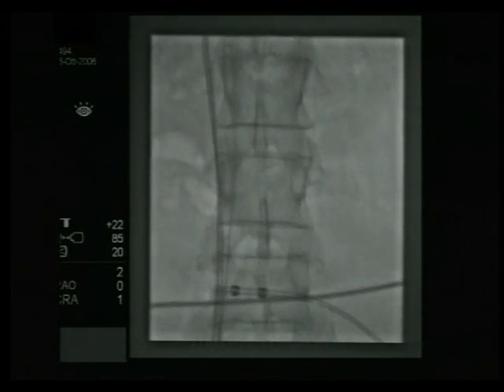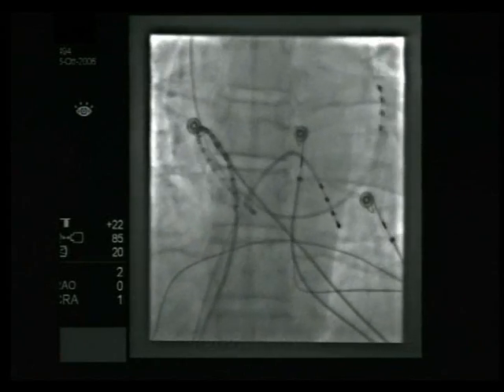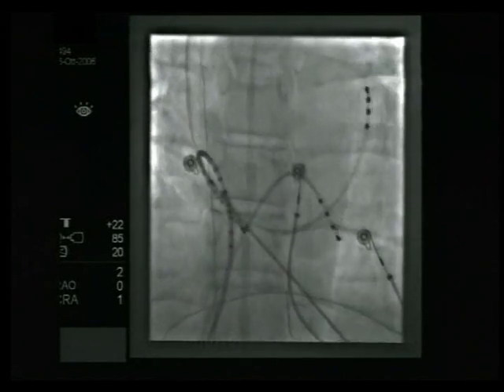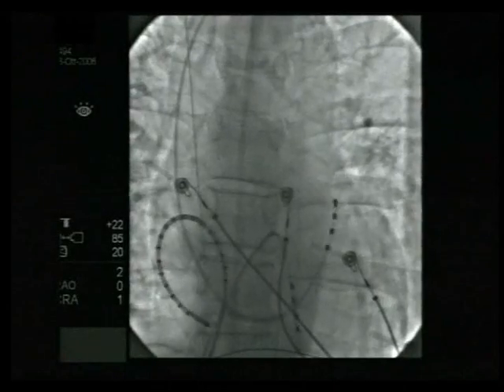A guide wire is introduced in the femoral vein and under fluoroscopic guidance pushed towards the right superior vena cava. Next, a long sheath is introduced over the guide wire and guided to the superior vena cava as well.